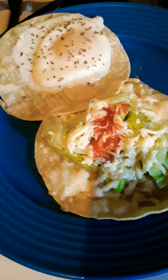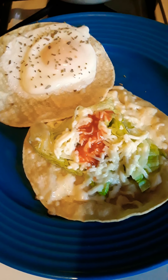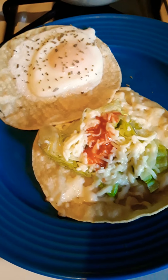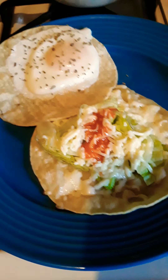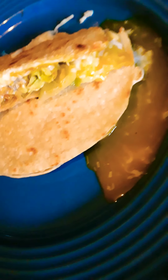Quesadilla — who's in the mood? I am! I'm going to make this so you can see how I made it, and you're going to love it. You're going to go make it because you're going to love it too. This is what it looks like once you cut into it — look at all that juice in there from the eggs, look at that yolk!